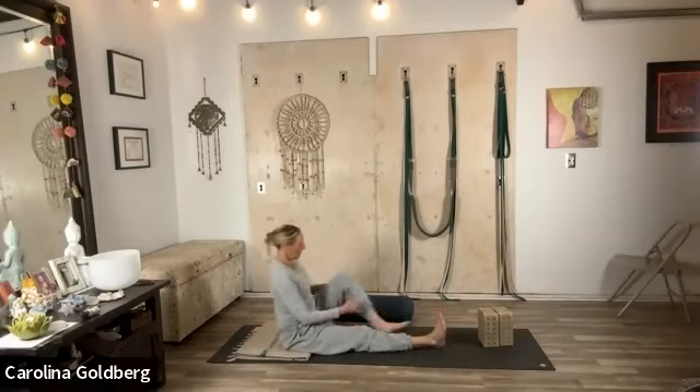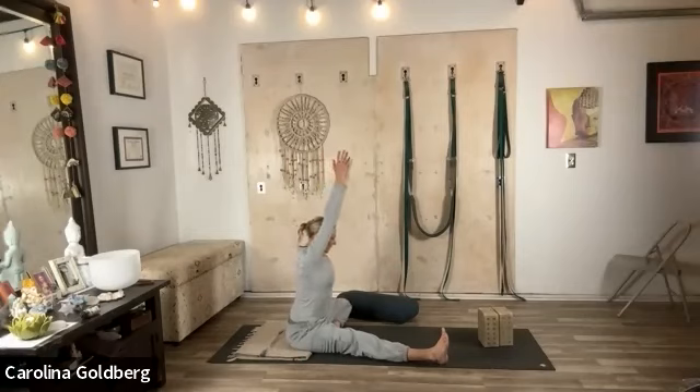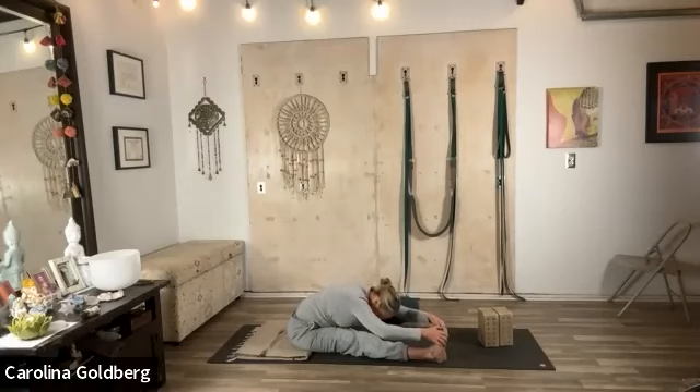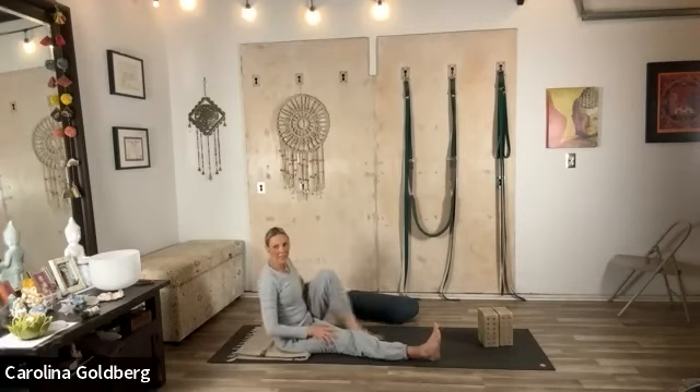Now bend the left leg back, right leg out, arms up. Rotate from the organs, lengthen up, and hinge at the hips. Grab what you can, inhale, lengthen, and exhale — go forward and down. Breathe. Exhale, go forward and down. Press into the hips, come on up, help your leg in, and straighten both legs.